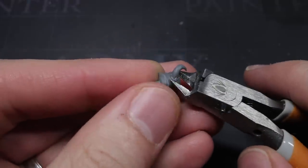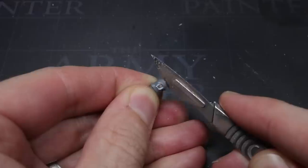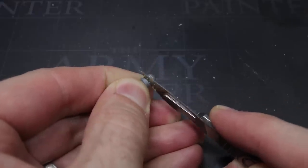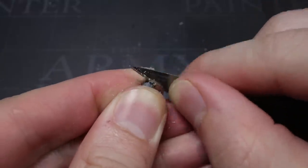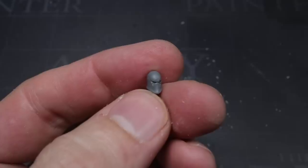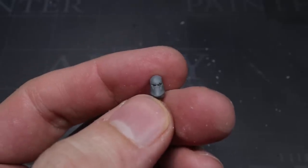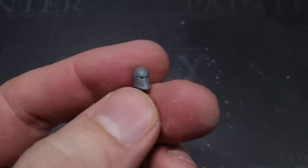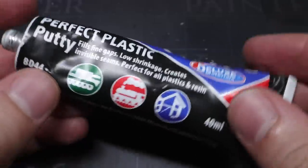I began by using my clippers to remove any large details from the helmet, such as these horns, before smoothing flat the points where the horns or other details met the helmet using my knife. Similarly, any other surface features such as rivets or other details should also be removed at this stage, leaving you with a smooth helmet. At this point, the head is mostly featureless but I want a completely enclosed helmet with no openings or features, which means that the eye slots need to be filled in. To do this, I used some of Deluxe Materials Perfect Putty.